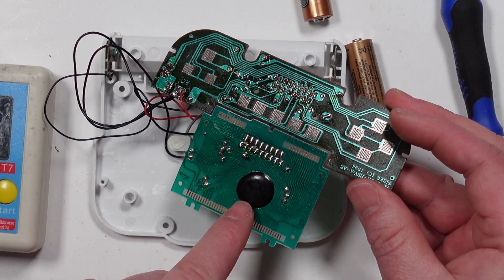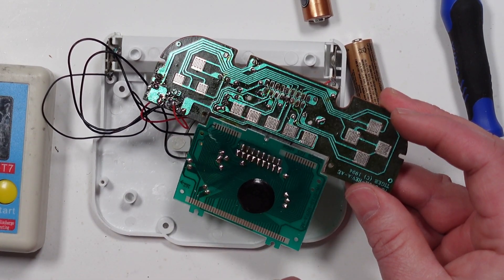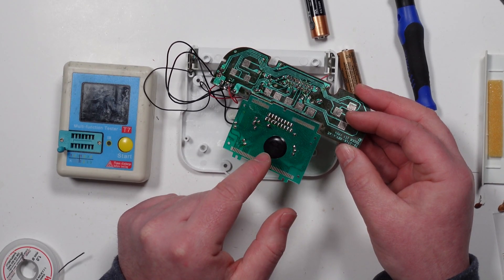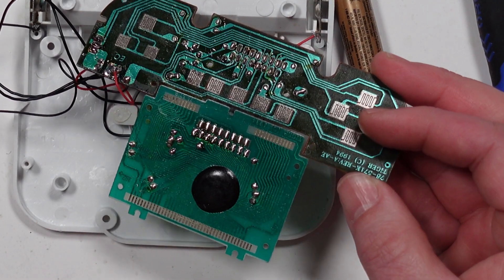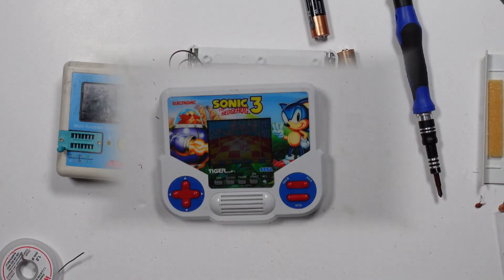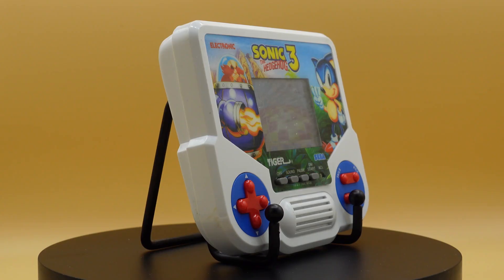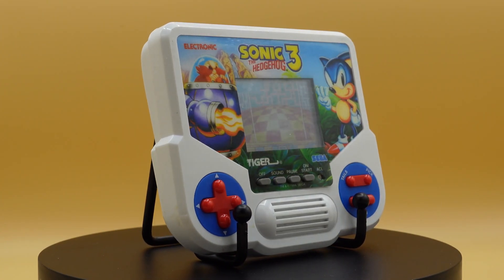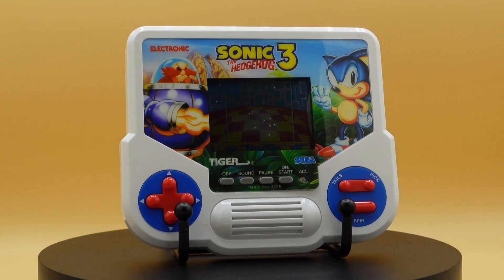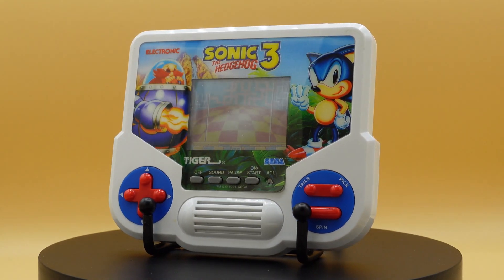If anyone has any suggestions as to whether this is recoverable in any way, please let me know. What I will do is give it all a clean and pop it all back together — you never know, I might get lucky, but I doubt it. Please let me know down in the comments if you've got any suggestions or any ideas as to what I could potentially try, but I think this one is dead — I don't think there's any coming back from that. Much appreciate everyone watching, and I'll see you guys on the next one.